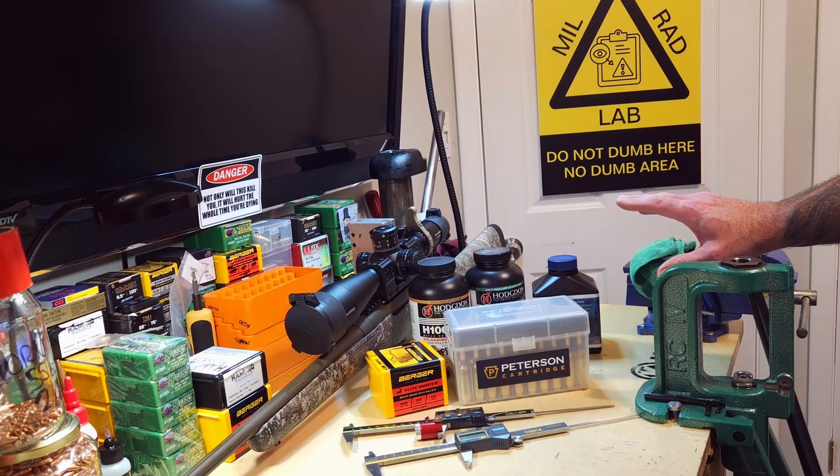Today we're not going to do any bench time. All the ammo is already loaded and ready to go. It was supposed to be a bracket between four different powders with this same bullet, the 195 grain Berger Elite Hunter Extreme Outer Limit bullet.